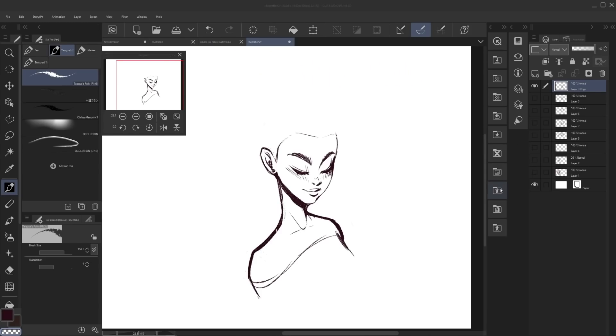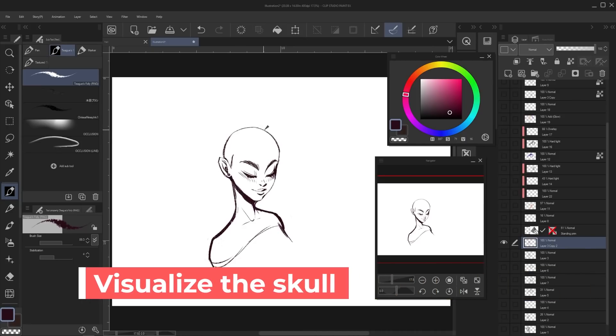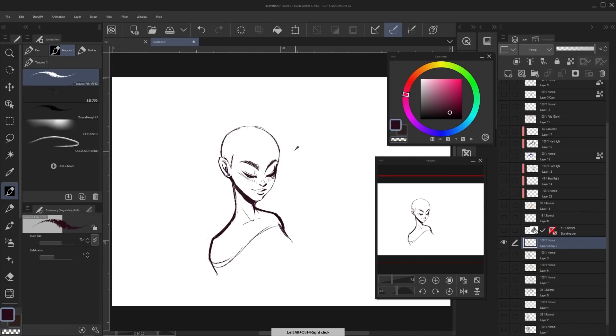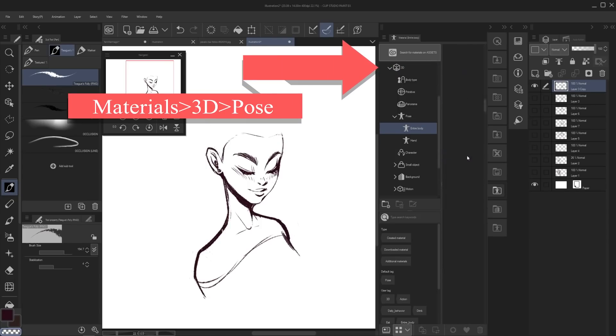I want to focus most of our time on coloring and painting the actual hair for this tutorial, but first a couple of tips for drawing the hair. The first tip is to remember to visualize the skull underneath the hair. This might mean you need to draw in the skull — basically drawing a bald head before you draw the actual hair. If you aren't sure about the skull shape from a particular angle, in Clip Studio Paint there's a really handy feature where you can just pull in a 3D figure to help you out.